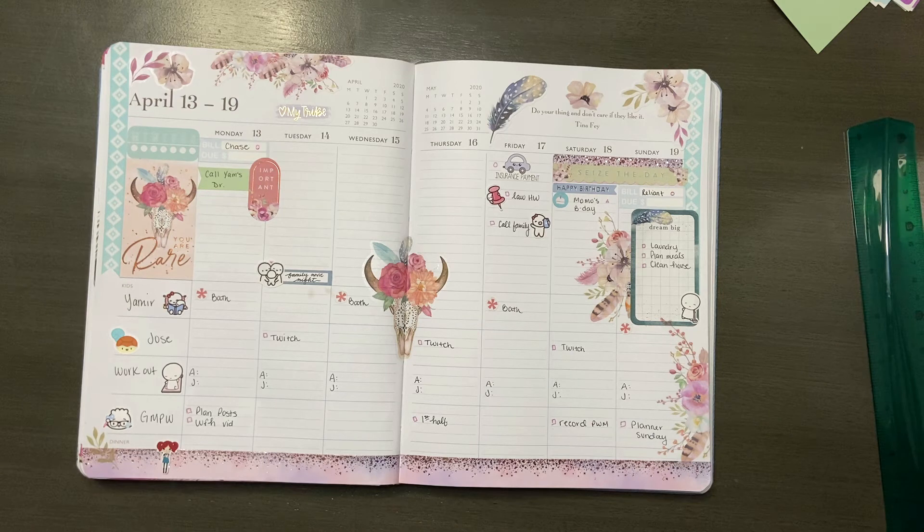Here's the final spread — I think it turned out really great. I'm really glad I pulled out stickers I didn't think I was going to use, and I think it definitely paid off. I'll be posting pictures of each page on my Instagram at Girlmates Planner World. If you liked this video, give it a thumbs up and subscribe if you want to see more. See you in the next one — bye!